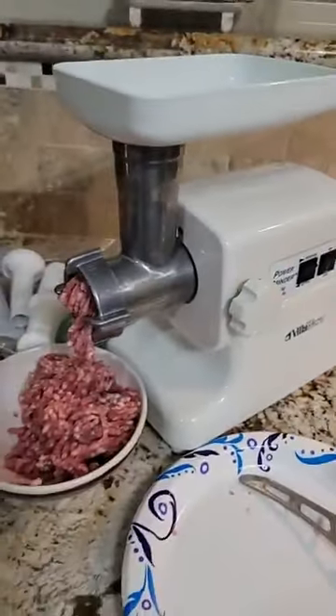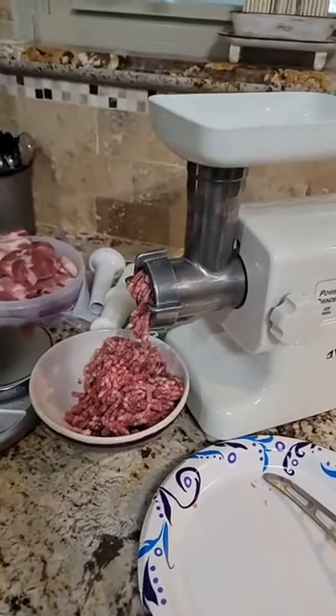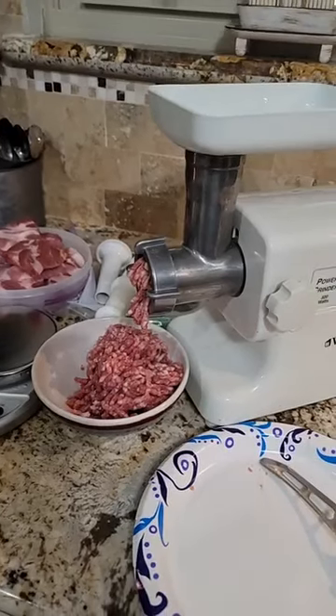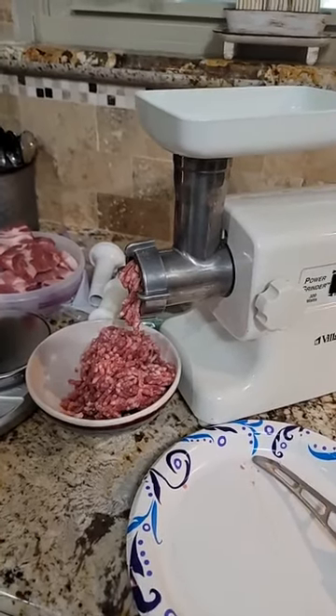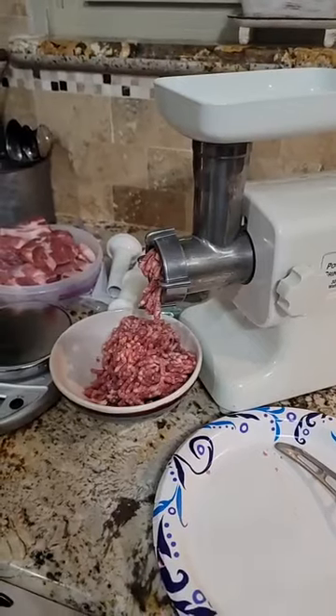We also did brisket this way — we bought it for $2.88 a pound, if I remember correctly it was two dollars and something. And you know, you can't get good ground beef for that price.